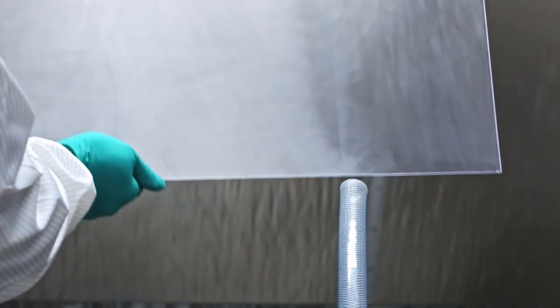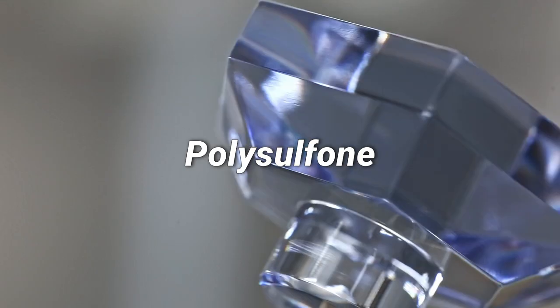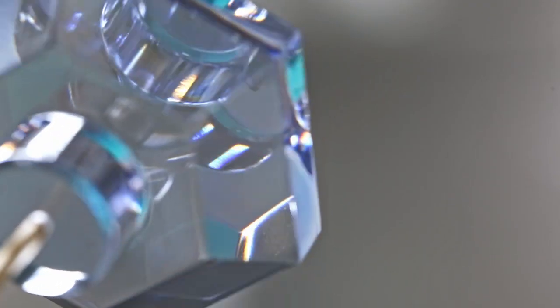Vapor polishing works with polycarbonate, acrylic, ABS, PEI, and polysulfone plastic. It can be very cost-effective, especially for complex shapes that might be impossible to polish by hand or would be very time-consuming.